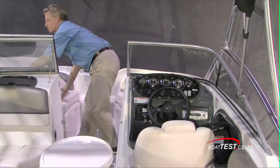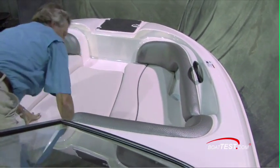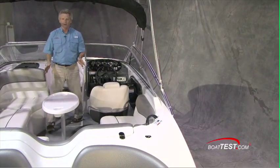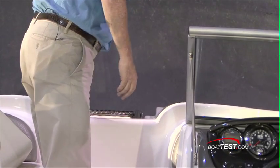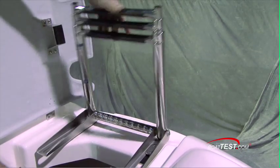It also comes with a filler cushion that easily drops into place. I'd really like to see this filler cushion be made into two pieces, just so it's a little easier to handle and easier to store. And all the way up forward, we've got another compartment used for holding your anchor and anchor line, and a three-rung bow boarding ladder.